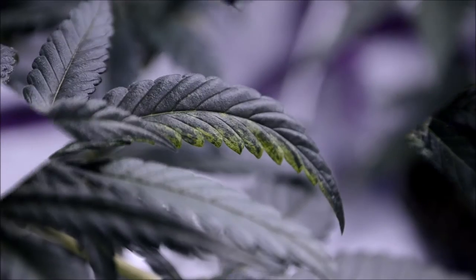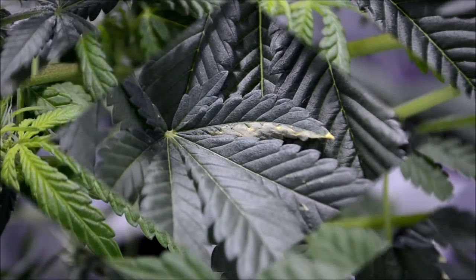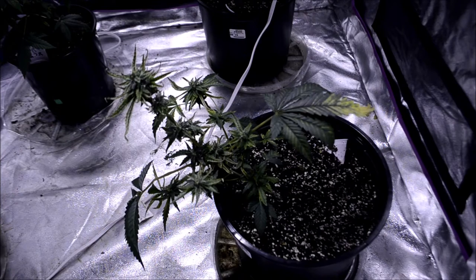So it's that leaf right there, and that one right there, and that one there. We see it right there on the Granddaddy Purps, and we don't see it as bad on our Bruce Banner. Watching all our old videos of this growth, we can tell it came from right here. It's debatable, and people call it many different things, and a lot of people say it's just a dirty grow room gone wrong. But when it spreads like this, I think it's a mosaic virus.